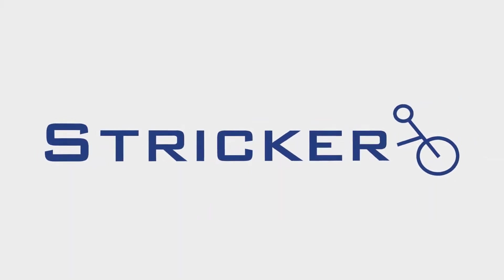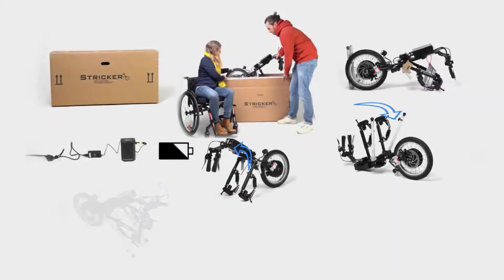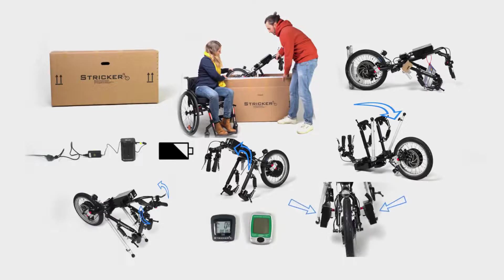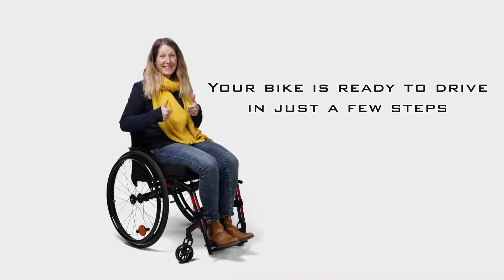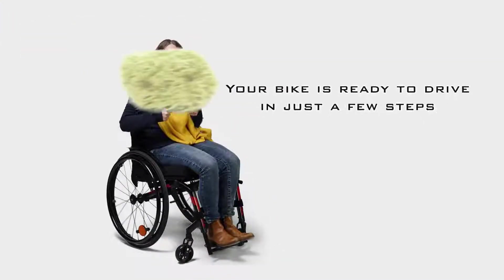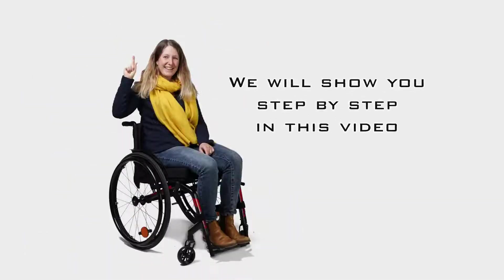We have no doubt that you will be delighted when the package arrives. All the more, we would like to support you in unpacking the equipment intact. Based on these demonstrations, you will be able to assemble your handbike or power assist on your own and adjust it to your requirements.